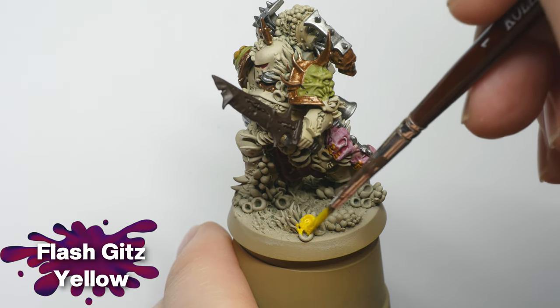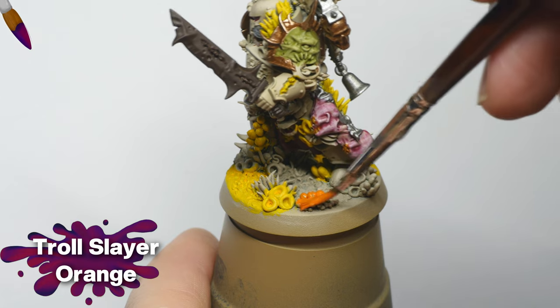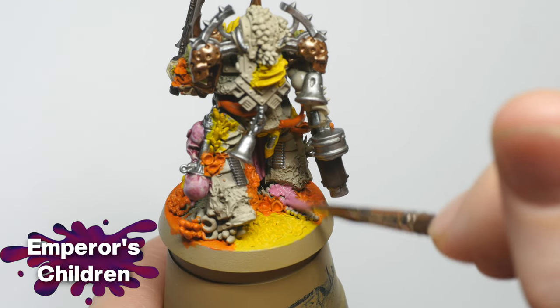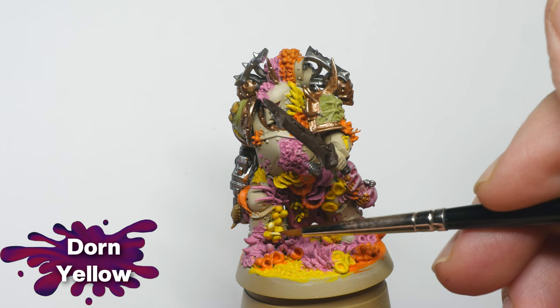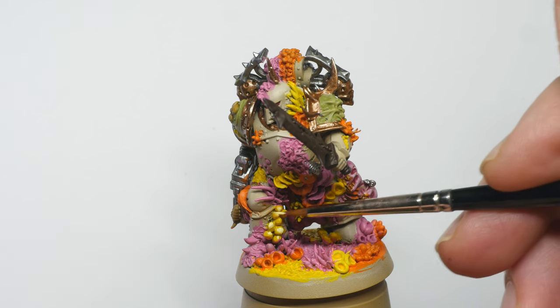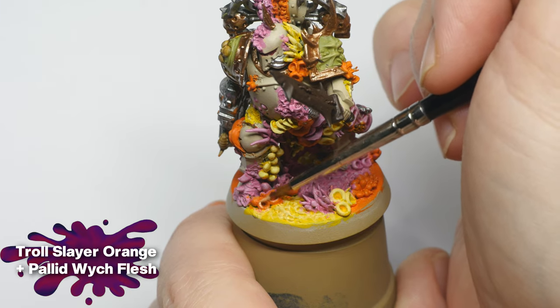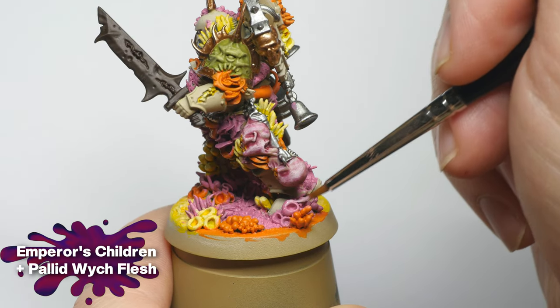Now it's time for the fungi. I chose to paint these in more saturated colors to make them pop and stand out against the more muted colors of the Plague Marine. I used Flash Gits Yellow to paint about a third of the fungi, as well as some of the mutated details of the original sculpt. Another third was painted with Troll Slayer Orange, and the final fungi were basecoated with Emperor's Children. The yellow fungi were highlighted with Dorn Yellow, the orange details with a 50-50 mix of Troll Slayer Orange and Pallid Witch Flesh, and the pink details with a 50-50 mix of Emperor's Children and Pallid Witch Flesh.